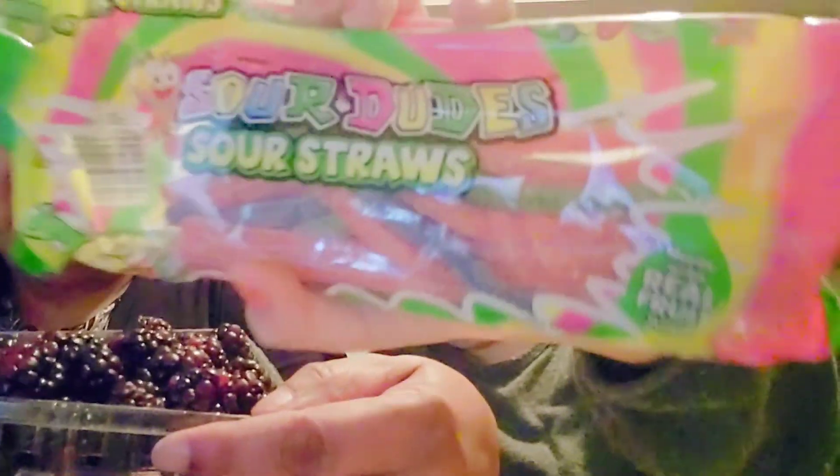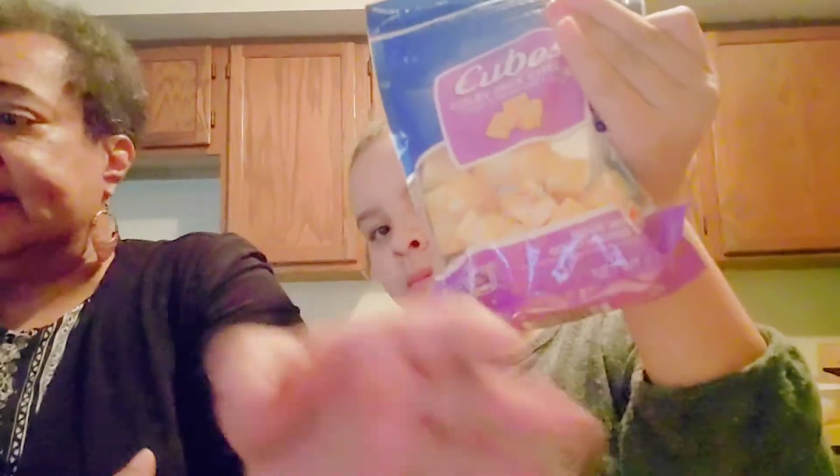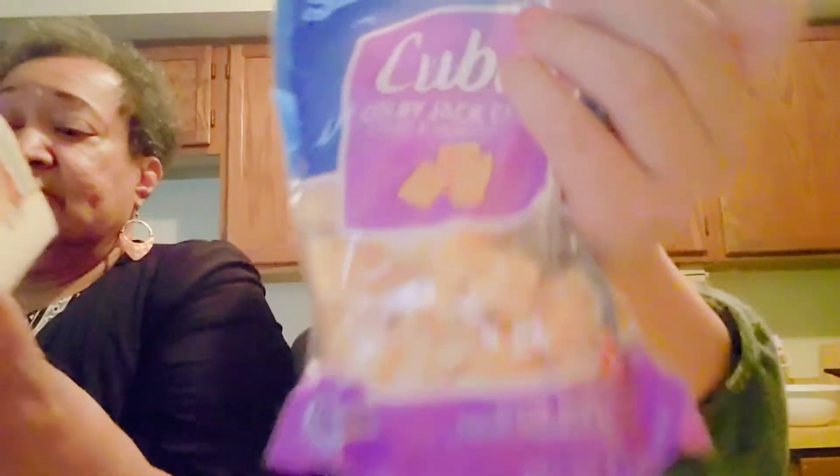She passed on the ham and turkey — she didn't want that. She has some blackberries here that look awfully yummy; I will be eating some of those. She has some sour straws that she's going to roll up and stick on her board, however she's going to do it. She has her favorite pickles — the kosher dills — and she has an assortment of crackers.